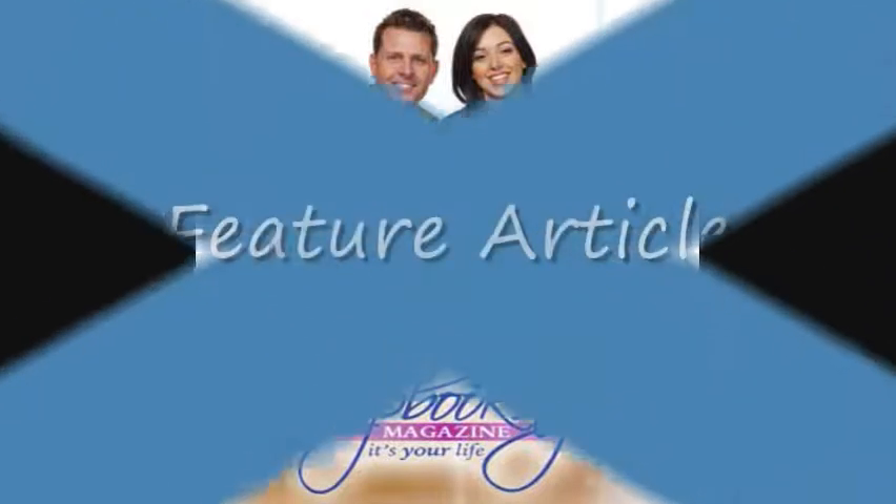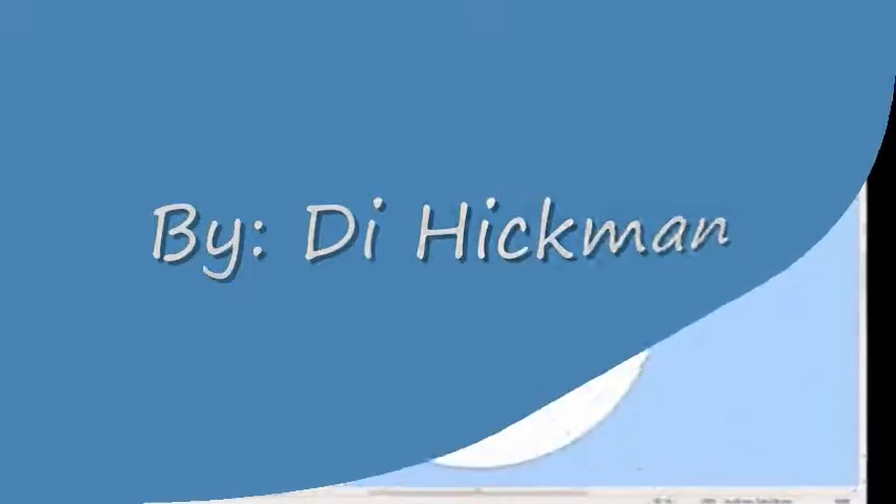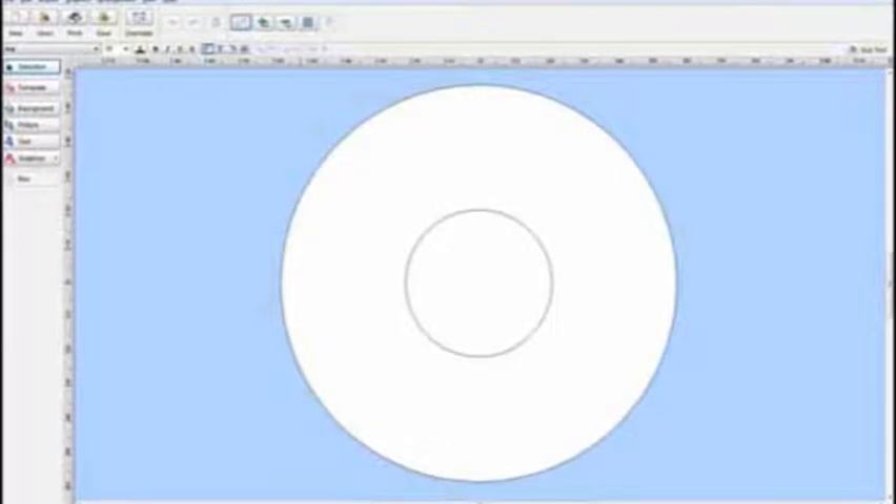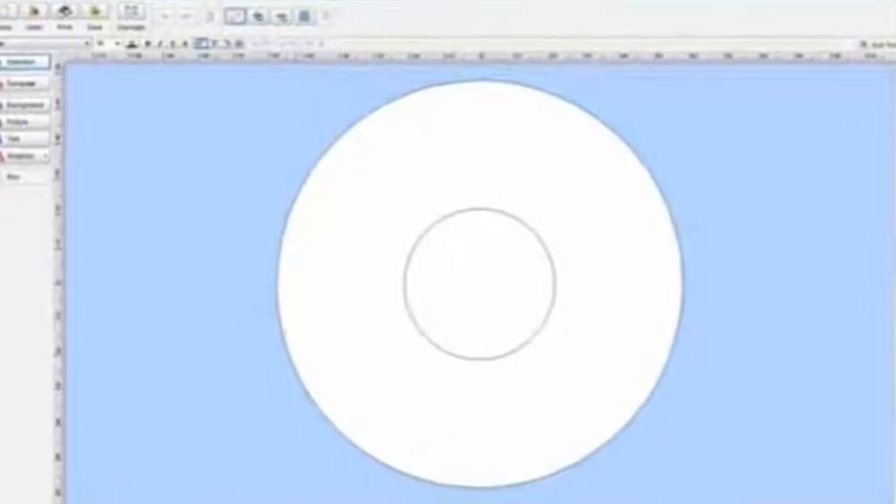Scrapbooking.com magazine presents the following feature article from the February 2011 issue: 'Printing onto a CD' by author and artist Di Hickman. Remember the days of the noisy dot matrix printers? Technology sure has come a long way since then.